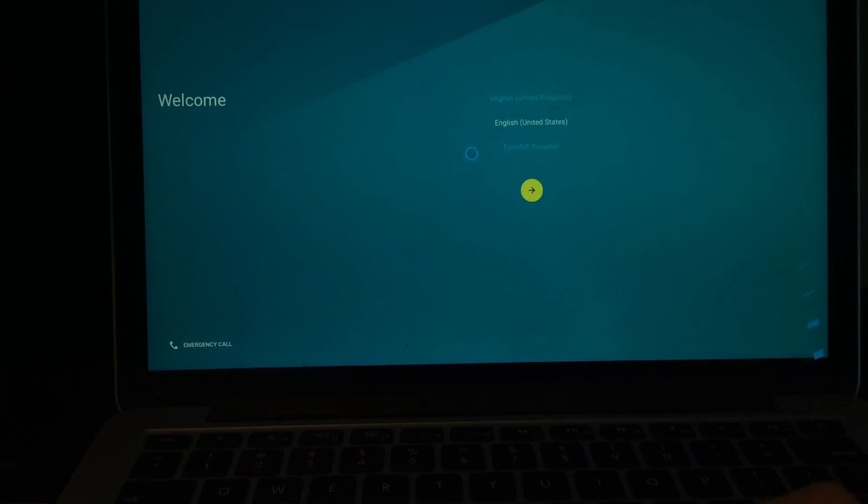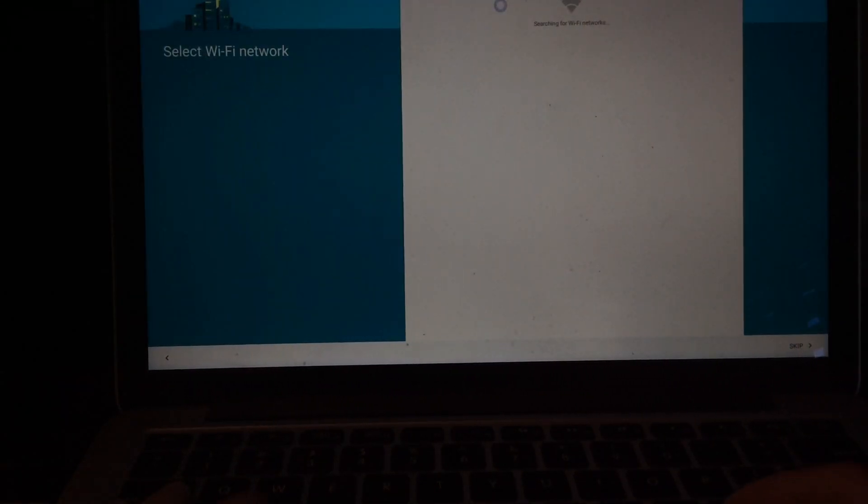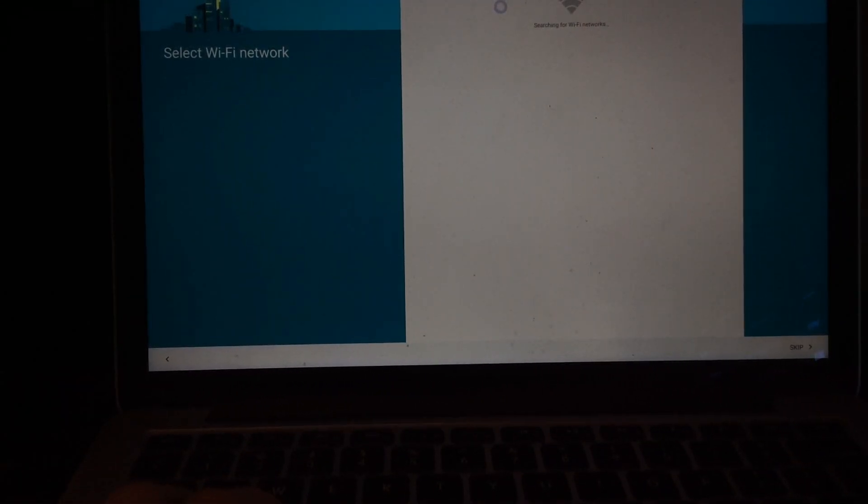If you have a trackpad you can — well, for my Mac trackpad you can put two fingers on and get two cursors. Scroll to Australia, and you can't insert a SIM so that won't work, I'll just enter this.